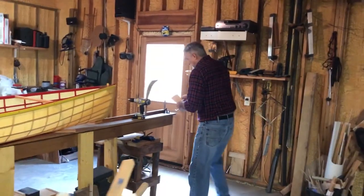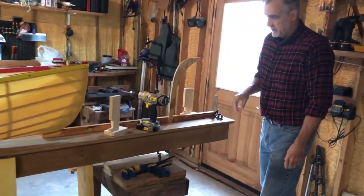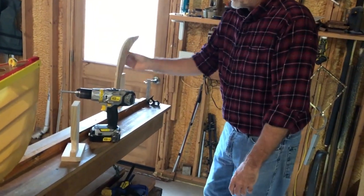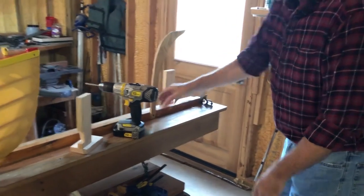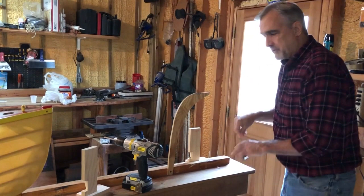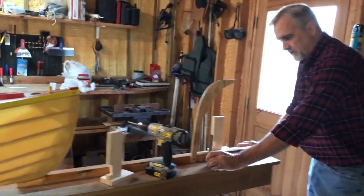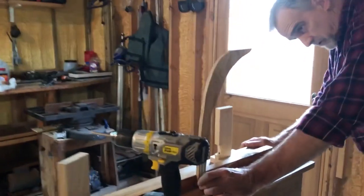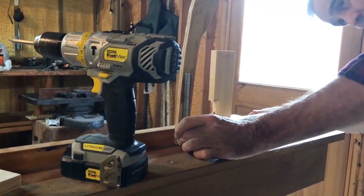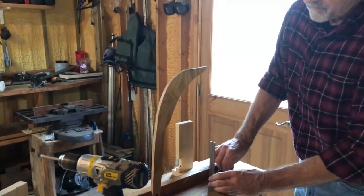One of the things I've struggled with is: when you're building your boat, you screw your stem — your stern piece — to the strong back, and you'd have the piece going down to the other end. When you're building anything, you want to make sure everything is straight and true. So you want to make sure this is straight, and in this case this one is actually off a little bit.